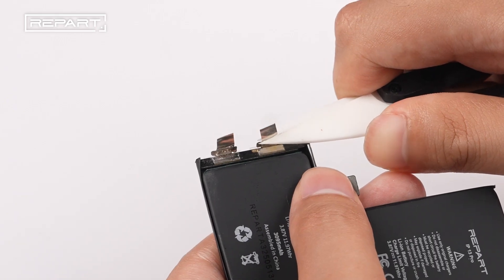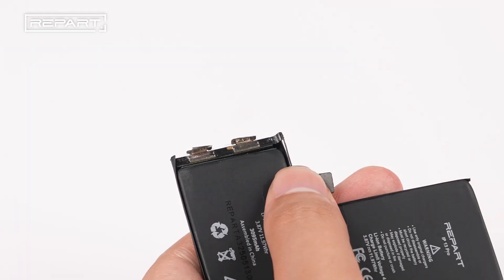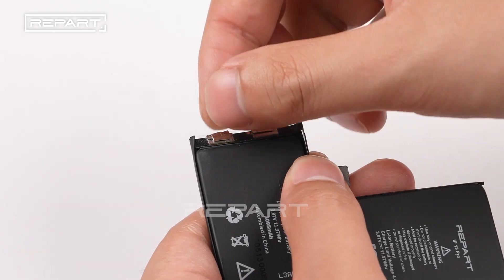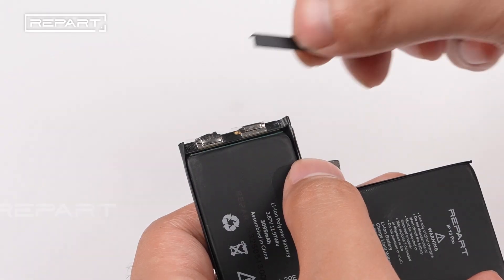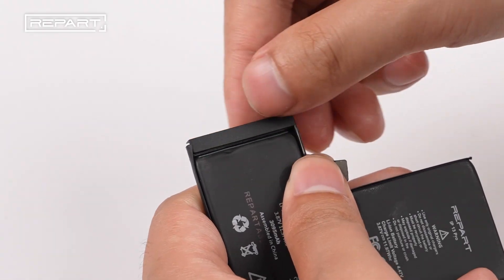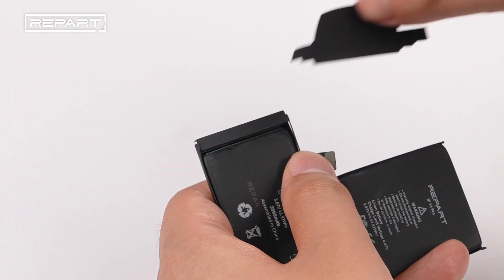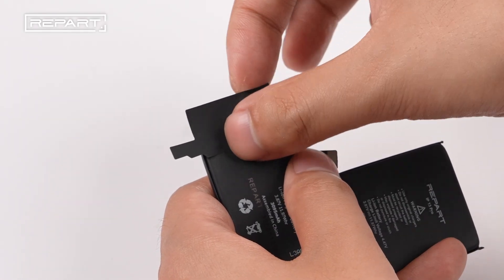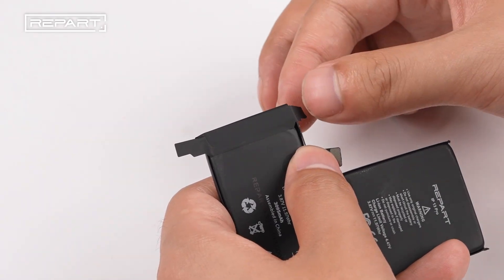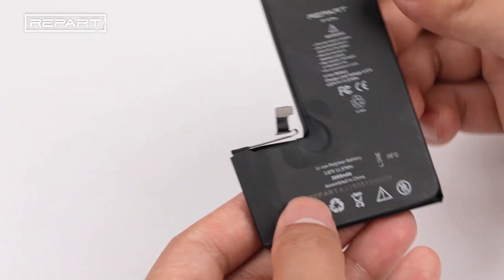Trim the tabs down to size and fold down the BMS board. Install the plastic cover onto the BMS board. Apply the protective tape over the top of the BMS board and fold it over. The BMS board transfer is now completed.